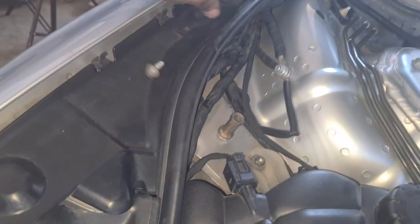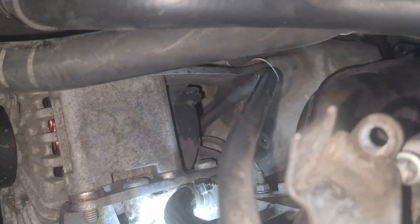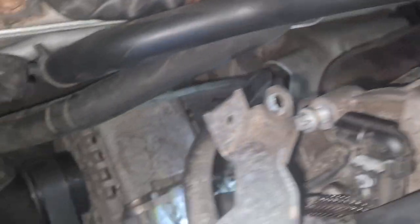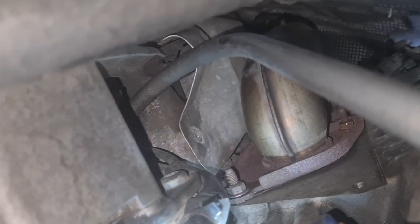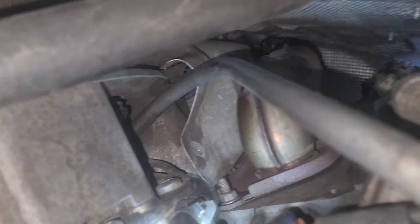Here is the second one. Here is the first hole. I got the first one from the side, and now it was the top. And now there is one more left — I need to find it.